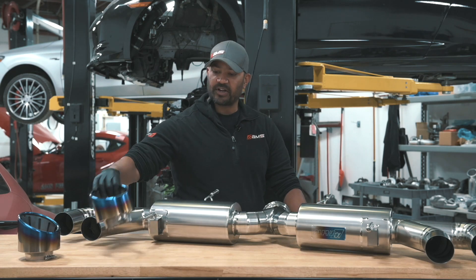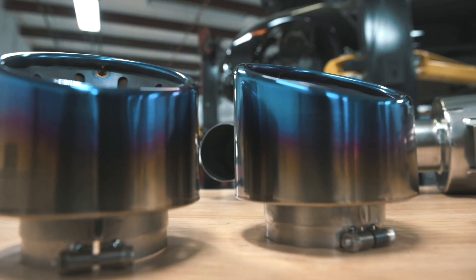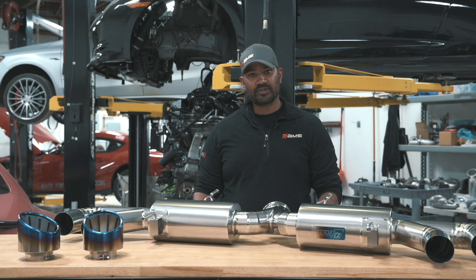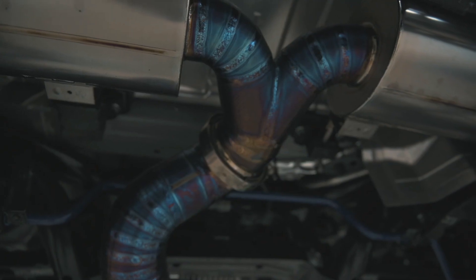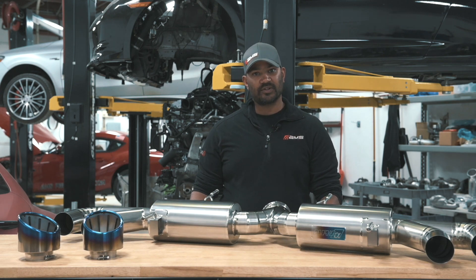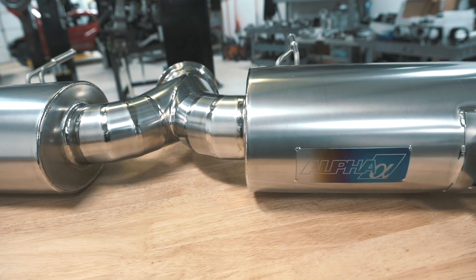The tips that come with it do have the burnt ends, and as you heat cycle it, the system itself will change color a little bit. Of course, if you want to look super fancy, you can always treat it yourself before installation. We've got a lot of people that have done that, so absolutely have fun with it.